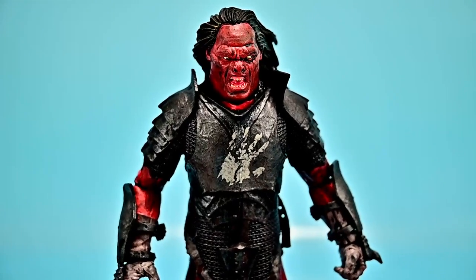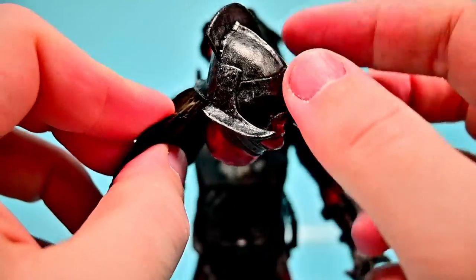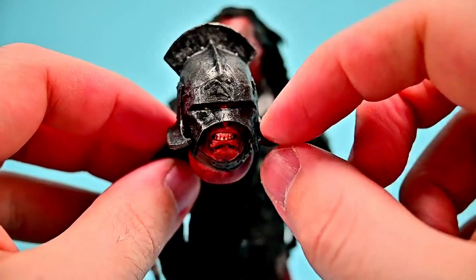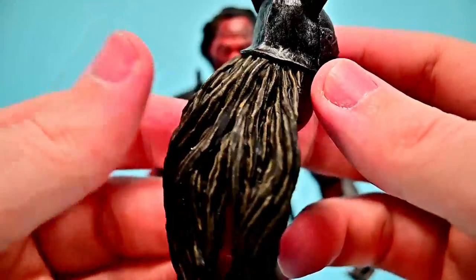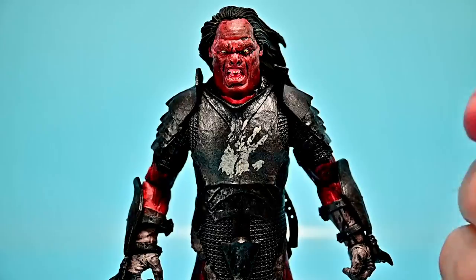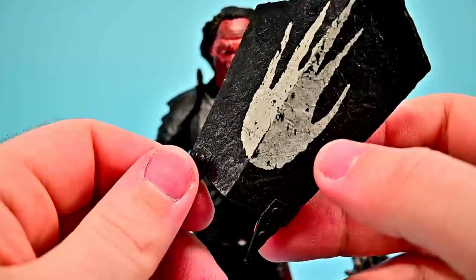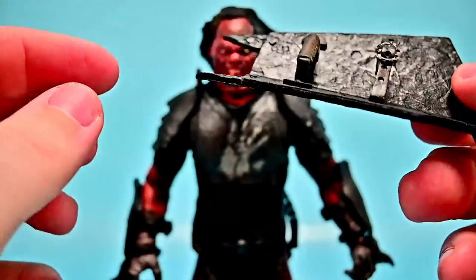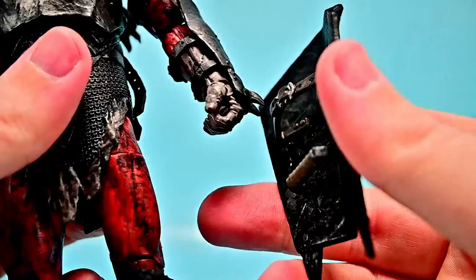The Uruk-hai doesn't have the best movements but it's still better than a lot of other figures we've gotten. It comes with lots of accessories — first, an additional helmeted head with the mouth sort of closed but still showing teeth, straps around the head, and long hair in the back. We get additional open/looser grip hands, and then the weapons: a shield with the Uruk-hai design, like the one Lurtz uses to pin Aragorn or Legolas slides down during the Battle of Helm's Deep — really nice with the white hand on it.